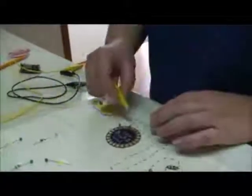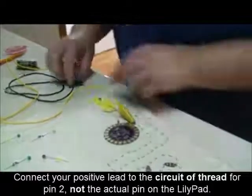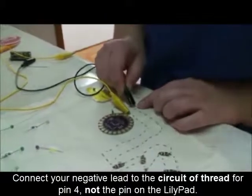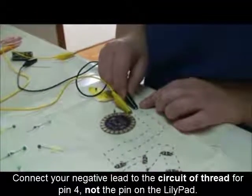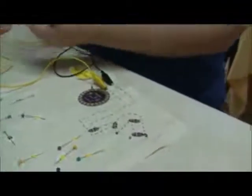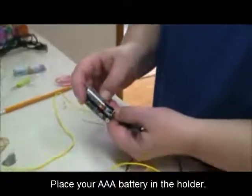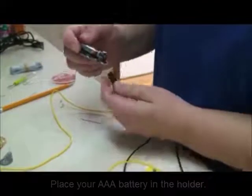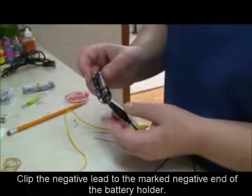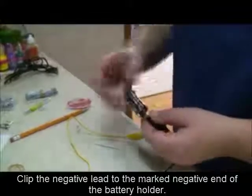I'm going to make pin 2 my positive end and pin 4 my negative end, just like it corresponds with the lights. Then I take my power source and put my battery in — it's in the off position right now. I'll connect the alligator clip from the negative end to the negative end of the power source.